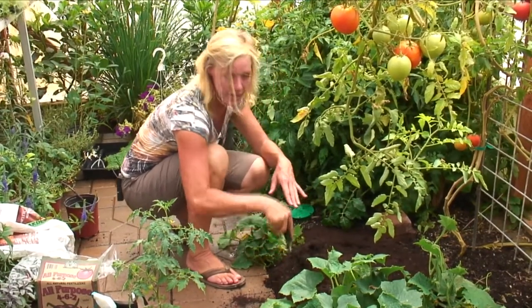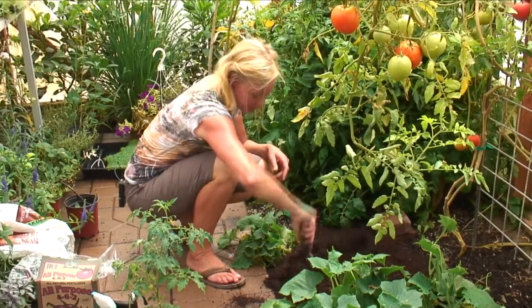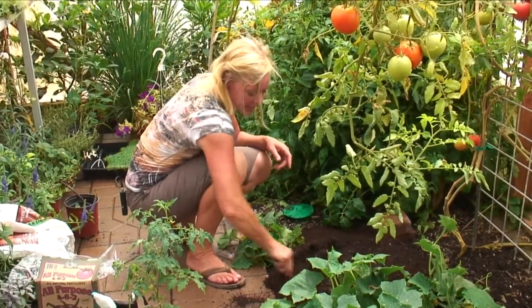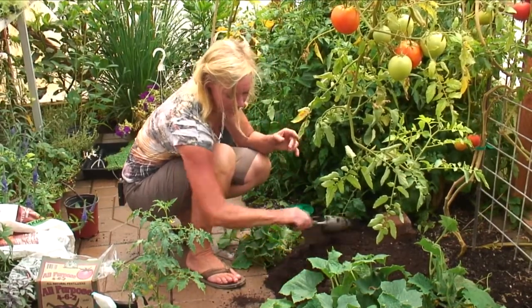I'm going to plant it right on the edge here because I'm going to actually trellis it up to the rafters. I don't need any kind of stake or a trellis in here other than the string, which is going to be its basic trellis.